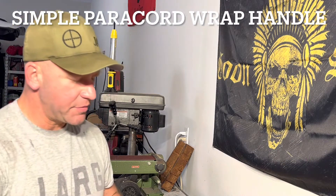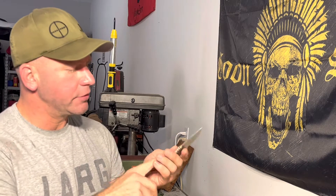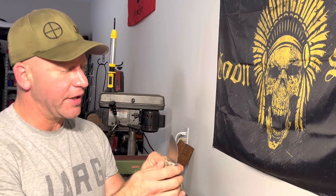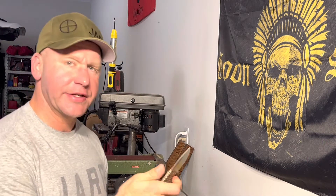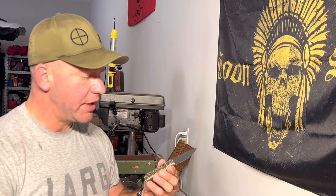I just finished a paracord wrap on this knife. I had no scales or anything on it when I started, and I just did a nice little slick paracord wrap, and it feels really good. I'm going to have to make a Kydex sheath for it in a minute, but that's another project. I'm about to show you how I did it.